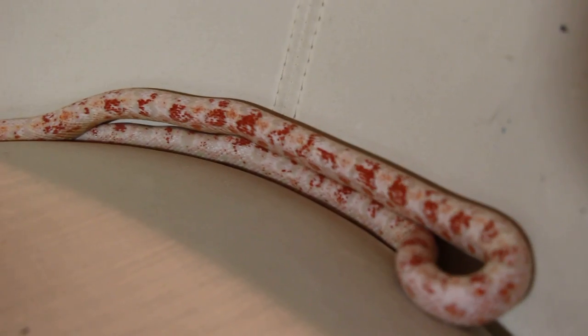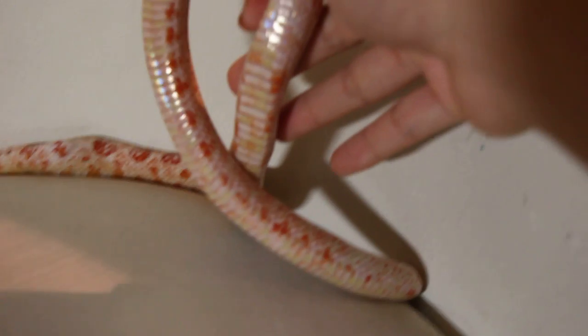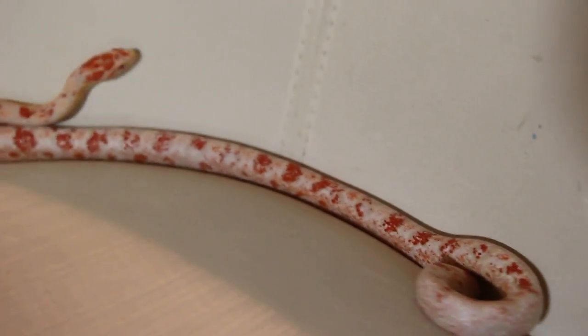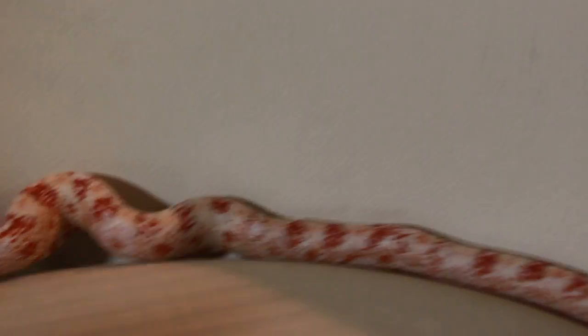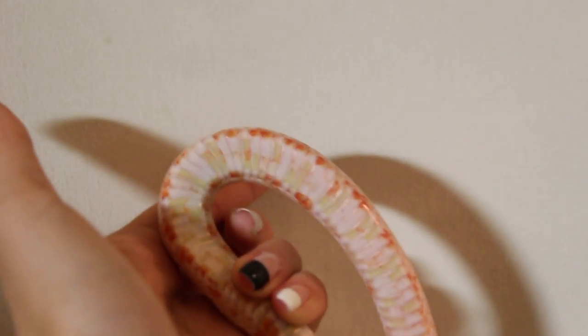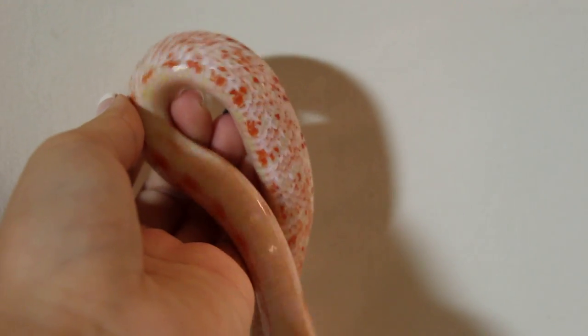If I could just show you her belly — if this stupid camera would allow me. I hope you guys understand now why I don't like using HD videos. If you guys can see — there are orange paradox spots on her belly, and that's how you know that it's a paradox snake.